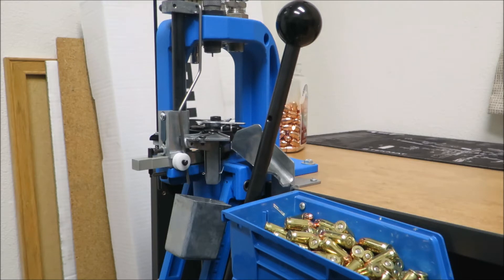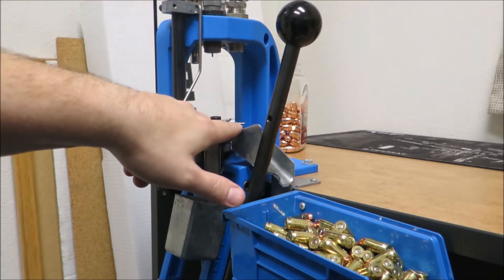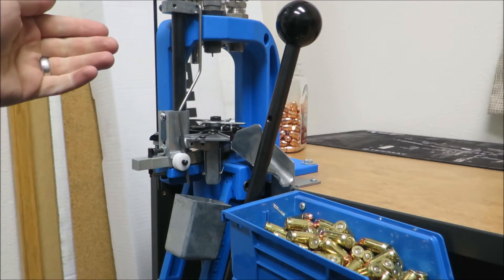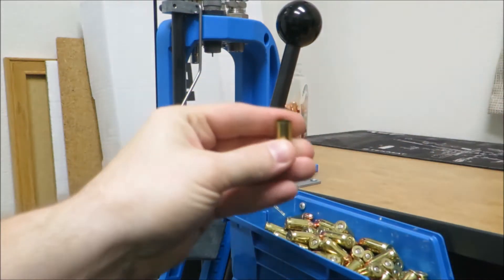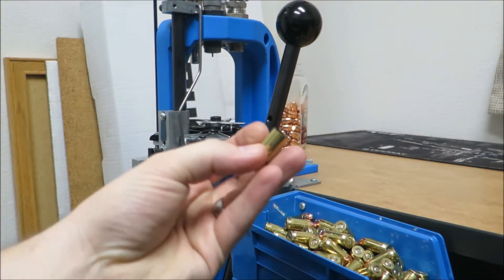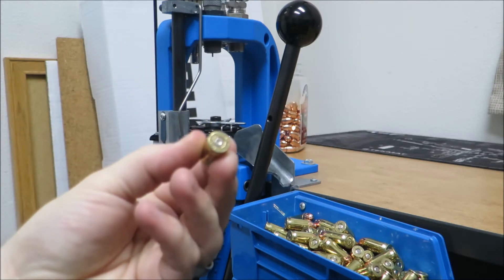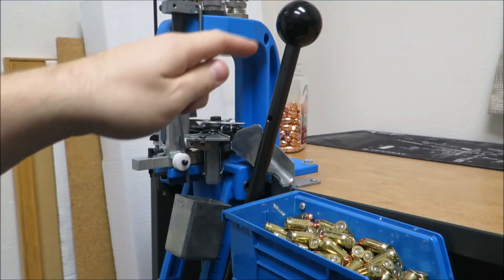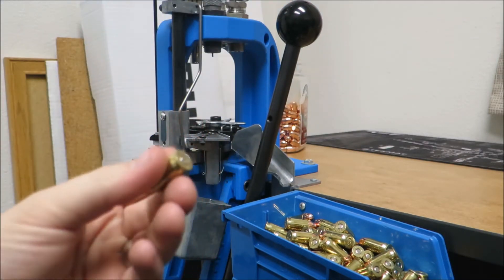When I am pulling this lever to do the first stage, I'm basically decapping the primer out of it, and then sizing the brass — I'm doing 45 ACP here. After you size it and decap the primer inside of it, you push the lever forward and it will go ahead and put a new primer in the case.